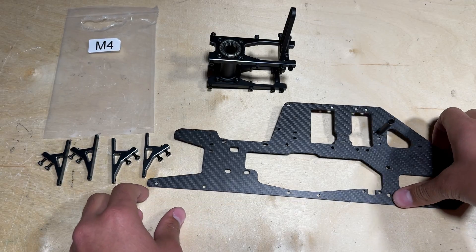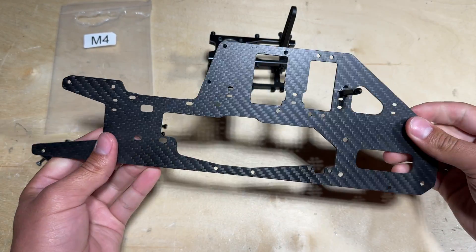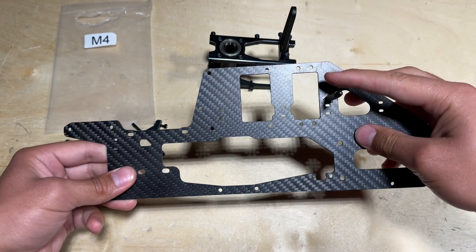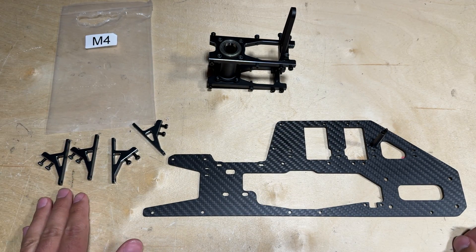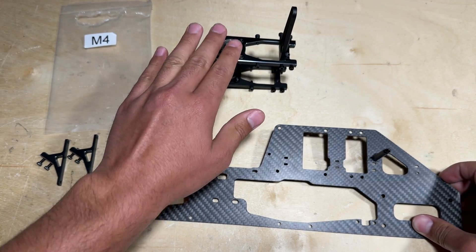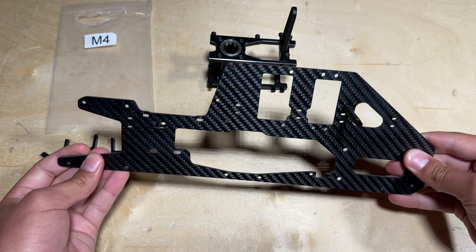With the rear canopy posts on the upper mainframes, go ahead and take one of the mainframes. I recommend using the helicopter's left upper mainframe. You are going to locate in parts bag M4 the servo mounts that we are going to be using in conjunction with the bearing block to attach to the helicopter's left main upper frame.